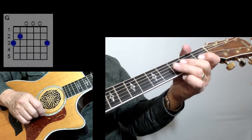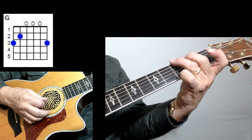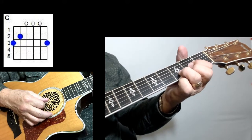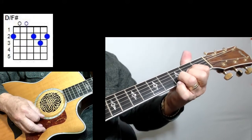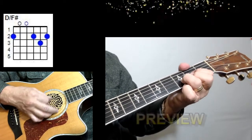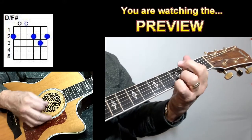Alright, let me show you these chords that you're going to play on this one. You're going to have a G chord — just a regular G. You're going to have a D with an F-sharp bass. All that is a D, and you're going to take your thumb and put it on the 2nd fret of the 6th string. You've got an E minor.